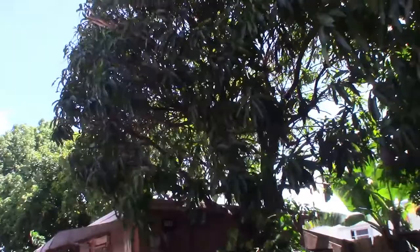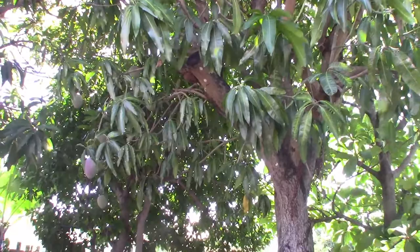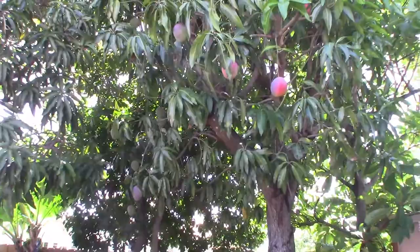I like the Glen a little bit better than the Kent, but the Kent is really good too. This is the original tree that my dad actually planted here in the yard and they're quite delicious. They don't have pretty much any fiber on them — just like the Glen, no fiber either.